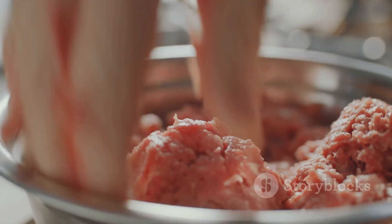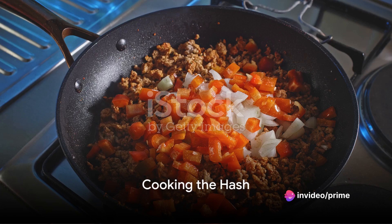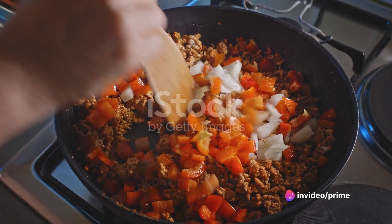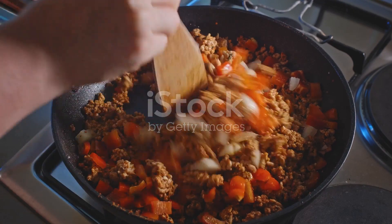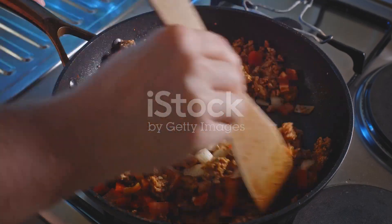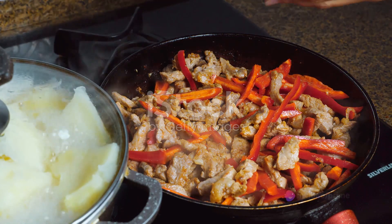With all these ingredients at hand, we're ready to start cooking. It's time to turn these fresh ingredients into a flavorful hash. Let's start by getting our pan nice and hot. Toss in the onions and garlic and let them sauté until they're soft and fragrant. This is where we start building those delicious layers of flavor.